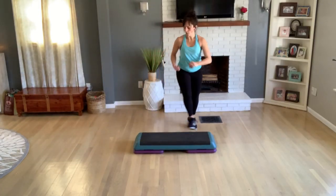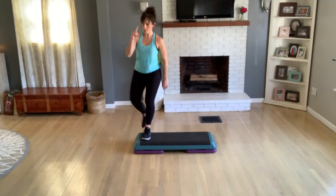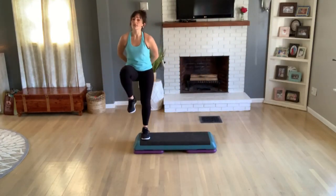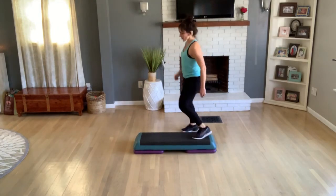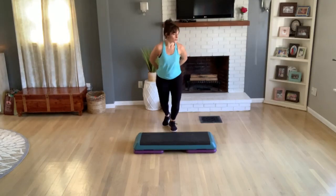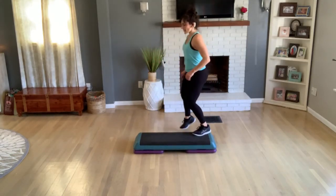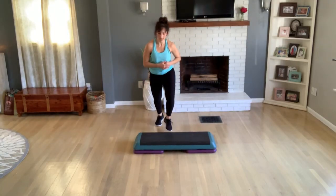Again with an L-step — we're going to hit your other side. You're going to start on your left leg right here. Turn into a straddle, exit home. Knee at the corner, basic. Again — turn straddle, exit to home, knee at the corner, basic.